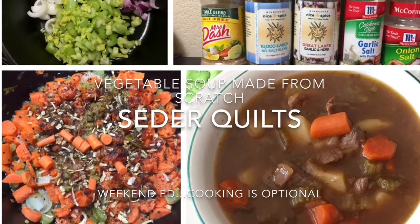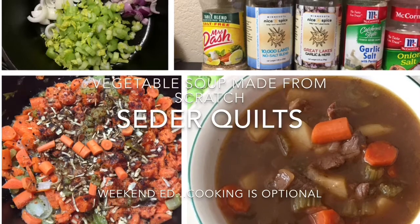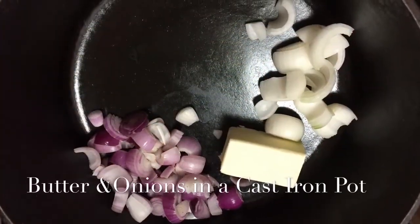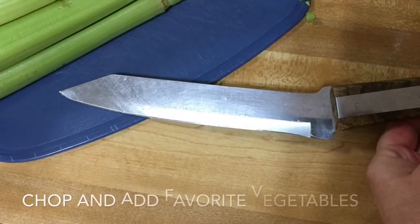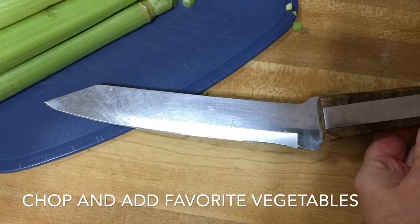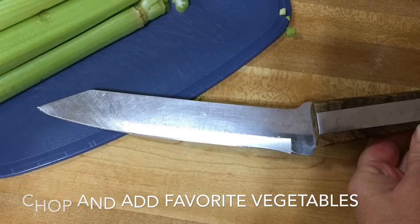Today we made some soup and it was scrumptious. I almost always start with butter and onions. I like chopping up my vegetables with a knife that has a flat blade where the handle angles up — that way you can chop without getting your fingers squished.